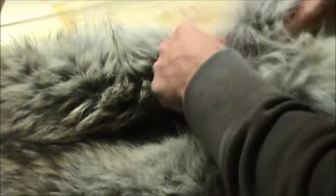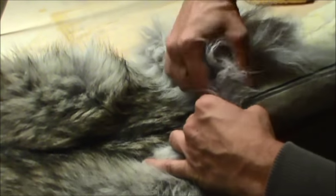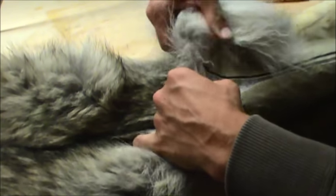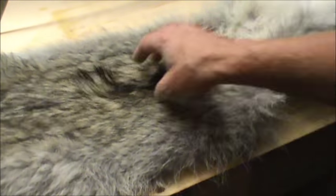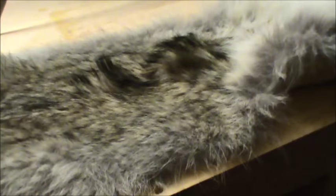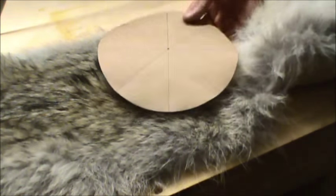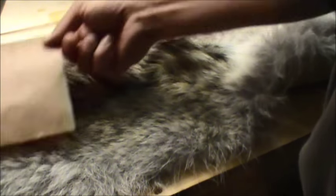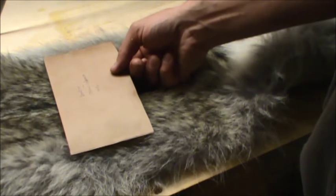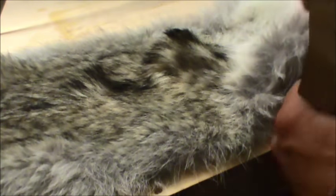It looks like it's coming out quite nicely. I don't want to rip it too badly. Where the guard hairs are will be the top, and this will be the sides, kind of working its way through here — just to keep it all the same color.